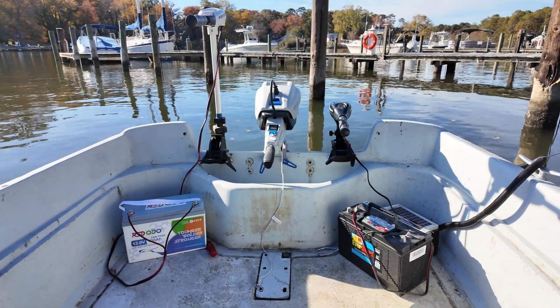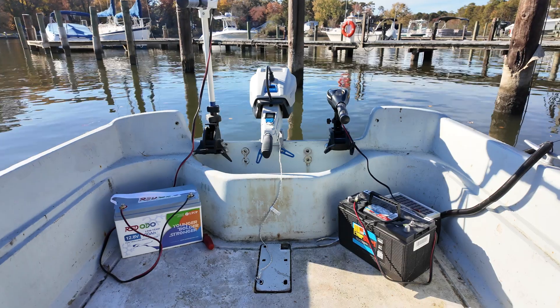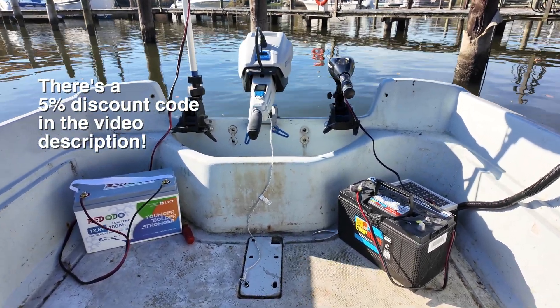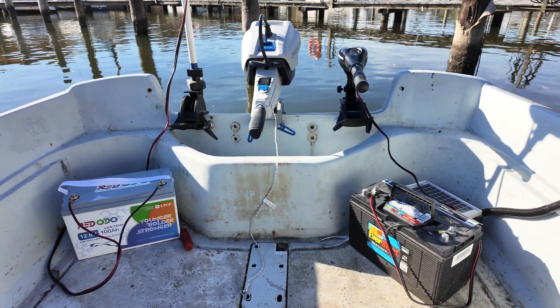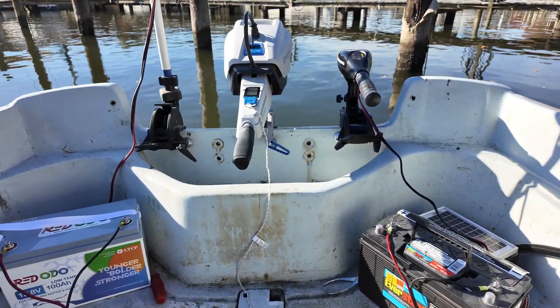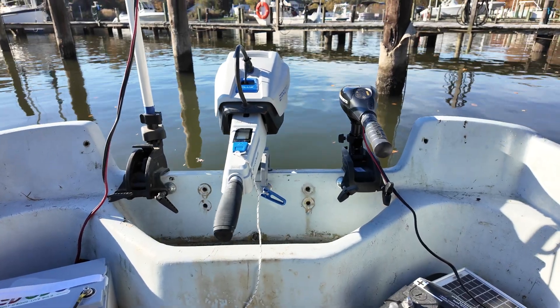I've got the Minn Kota 55 hooked up to my new Redodeo 12.8-volt 100-amp-hour lithium iron phosphate battery. And I have the Minn Kota 30 hooked up to an old lead-acid trolling motor battery that's also 100-amp-hours.